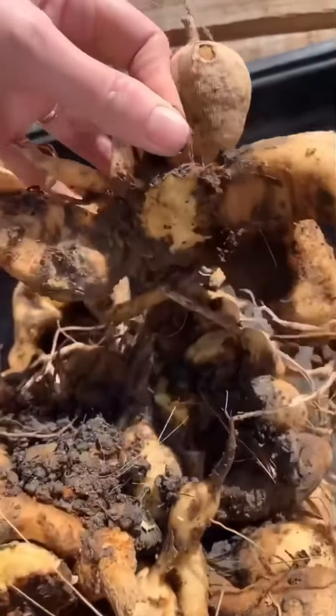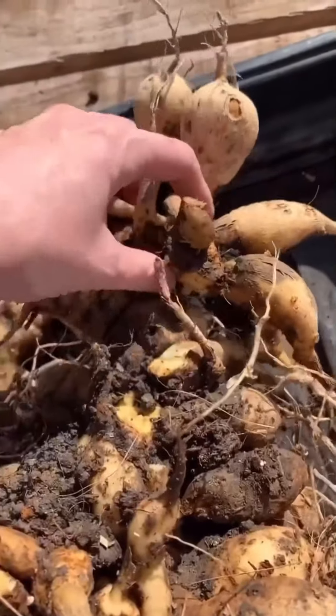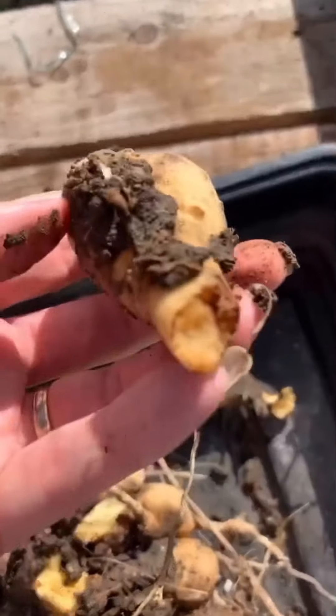There we go. Now you will end up with the odd casualty. It's very difficult to get a knife down that far, so we're very lucky that that's broken off. We've got a couple of casualties - I'm going to throw that away because that's not going to come to anything, and this piece here is not going to come to anything either.